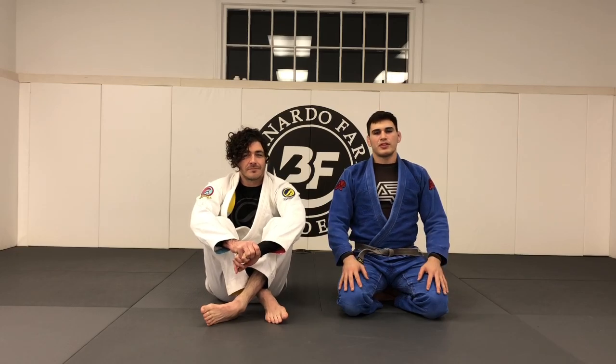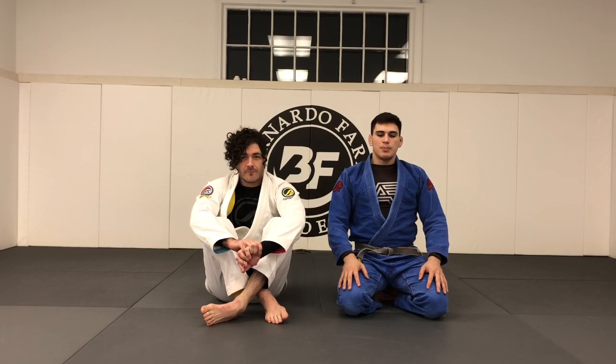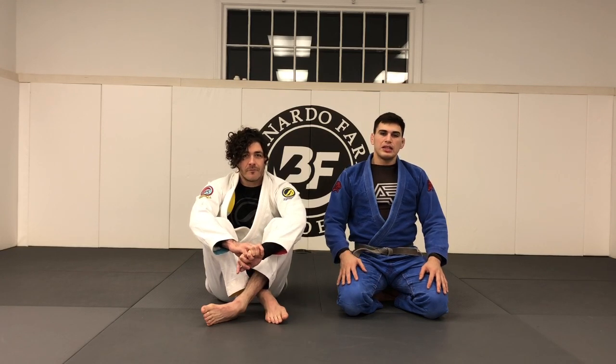What's up guys, Giancarlo Budoni here with another video. I'm here with my friend Ben. Today's topic is gonna be on reverse de la Riva — a sweep that I like to use from reverse de la Riva.